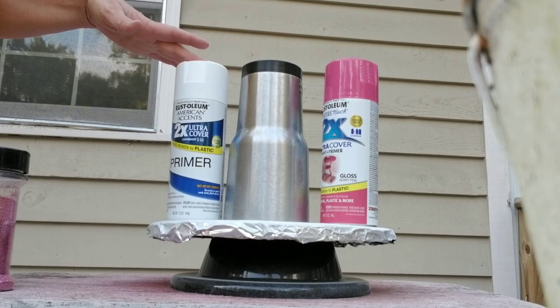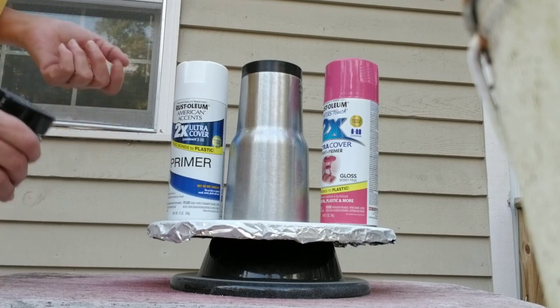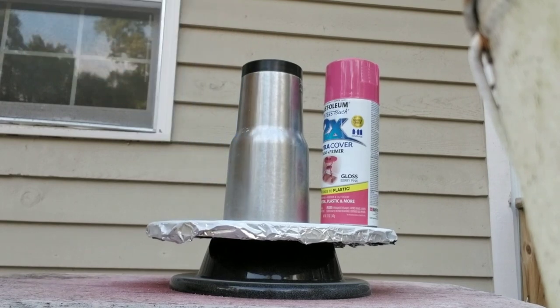The one that I'm going to paint with white, the color will be a little brighter. The one that I'm going to paint with pink will be a little more rich. I thought we could kill two birds with one stone, showing you the difference. So we're going to use the pink on the 30-ounce.